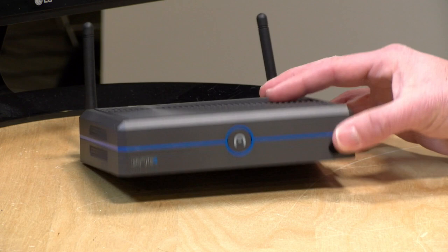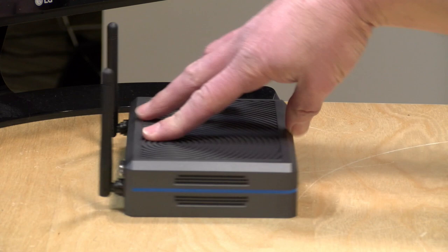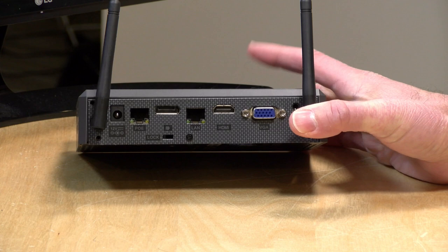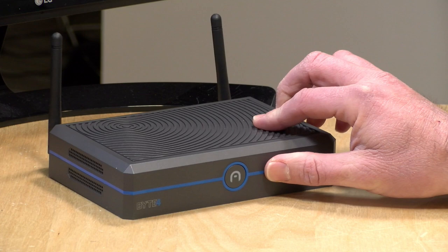Hey everybody, it's Lon Seidman. We're taking a look today at the Azul Byte 4. This is an Intel Gemini Lake powered mini PC — something we've looked at quite a bit in the past, but there's some cool stuff about this one that I think sets it apart. The first is that it is completely silent and fanless. It's got a lot of expandability, a lot of ports, and one of the Ethernet ports here can actually power the entire computer. So if you're running this as a headless server, all you would need to do is plug it into your PoE switch — a really cool concept.